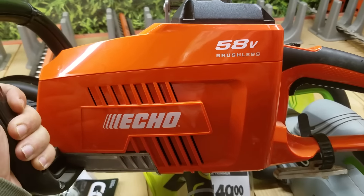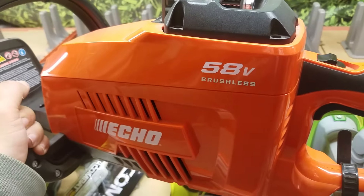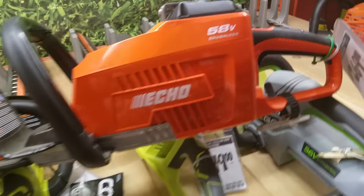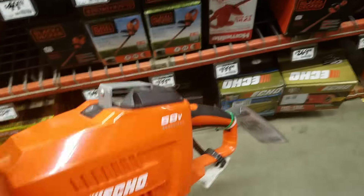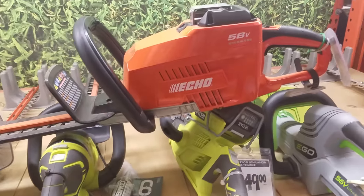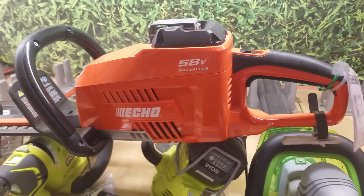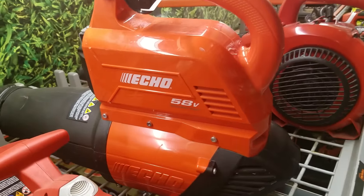So I'm over here in the Home Depot lawn and garden section. A couple people have commented on how great this Echo brushless 58-volt cordless equipment is, and it probably is very nice, but let me tell you — it is heavy. There's no way, even with the battery in here, you could use this thing. It weighs like 16, 17 pounds. It is absolutely unusable.